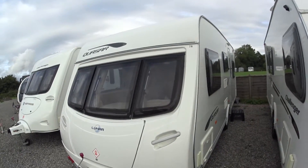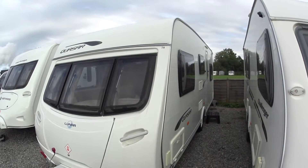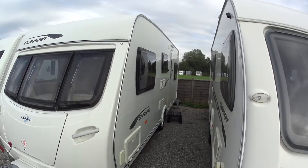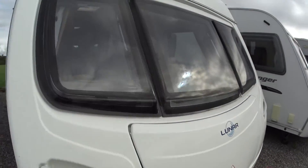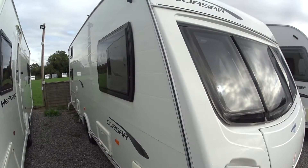This is Serenity Leisure's video for this 2011 Lunar Quasar 546 that has recently arrived with us. The 546 is a six berth caravan, single axle, running on the Alco chassis as you can see on the front. The video has been made to give you a really up-close, personal video footage of the caravan itself.